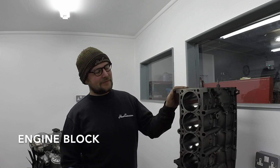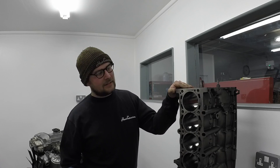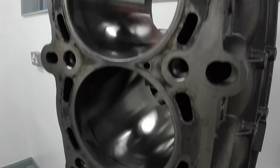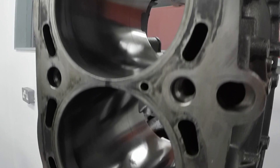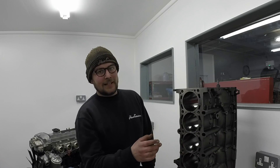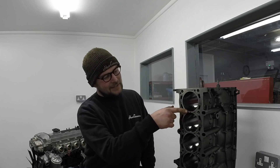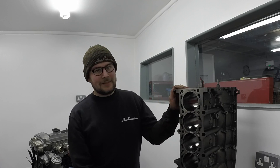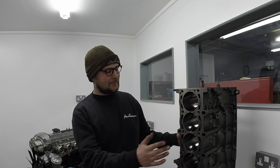First stop on our little tour of the S54 is the engine block. These are the cylinders — you've got 6 in line, 87mm bore size. The spacing between them is 91mm. If you take away 87mm from 91mm, that means you've only got 4mm there, which isn't a lot, and that is a problematic area which we'll get to later. It's made from cast iron — heavy but nice and strong — and this is basically the core of the engine where everything is bolted to.